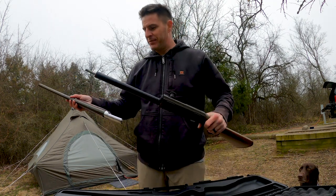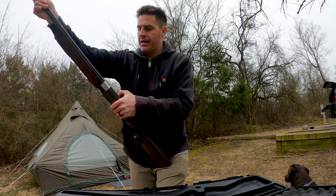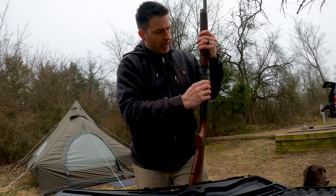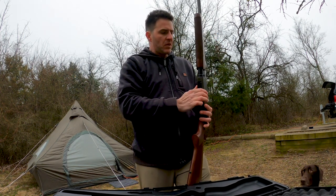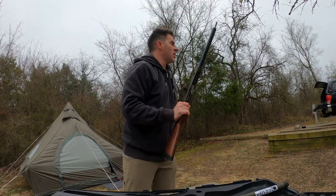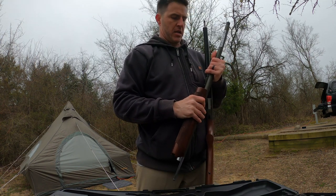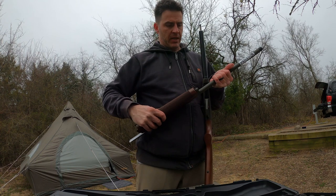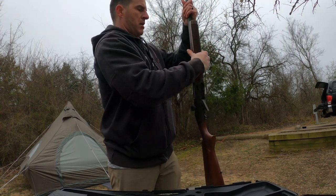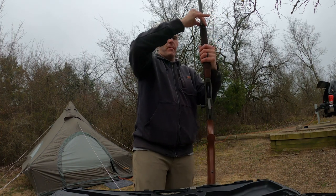Now I just have to figure out how to put together an auto loader. As you guys know, most of the time I am shooting over-unders, so it's a rare occasion when I end up shooting an auto loader — I have to remind myself how to put these bad boys together. This gun's really tight because it's brand new, so it takes a little arm wrestling to get everything put together.